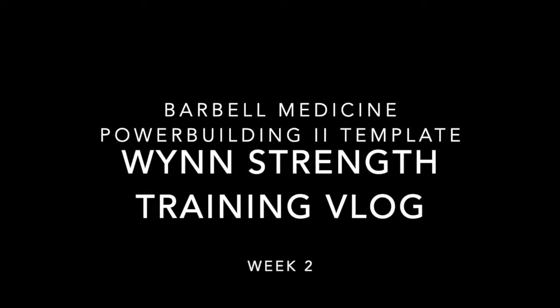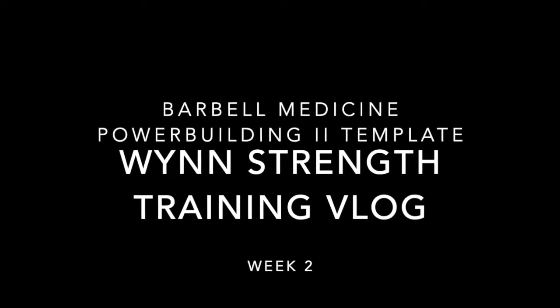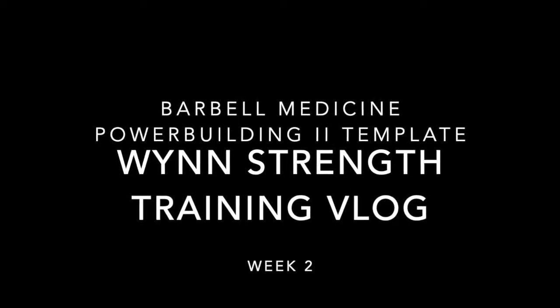Hey everyone, Selman here from winstrength.com. I'll be doing another training vlog. This week will be week 2 of the Power Building 2 template from the new wave of digital templates from Barbell Medicine. Check them out at barbellmedicine.com.